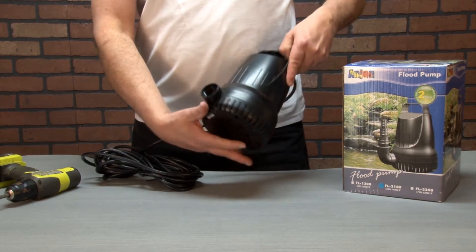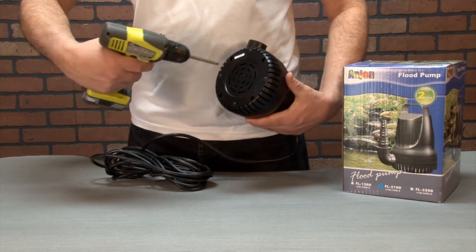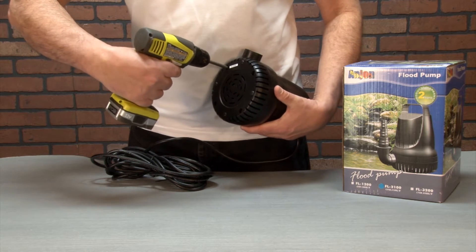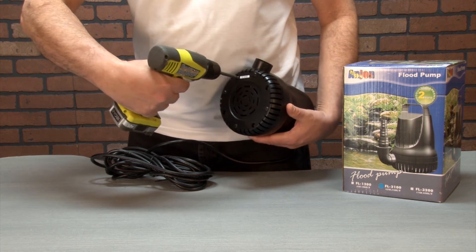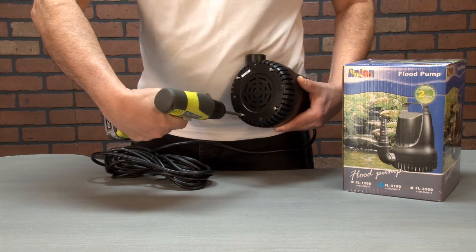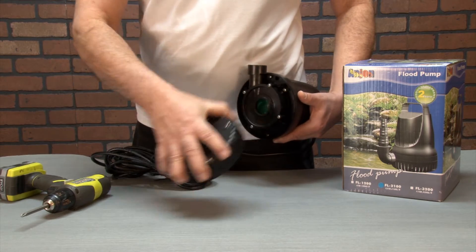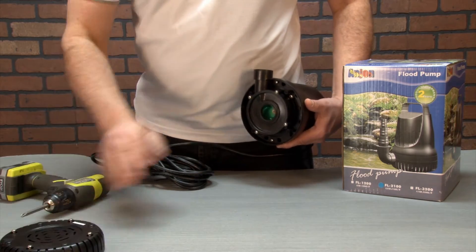The first thing we're going to do is to remove the debris screen from the pump. It's held in place using four screws, so using a screwdriver or a drill carefully remove the four screws and set aside, being careful not to strip out the threads. With the screws removed, pull the cap off and set aside.